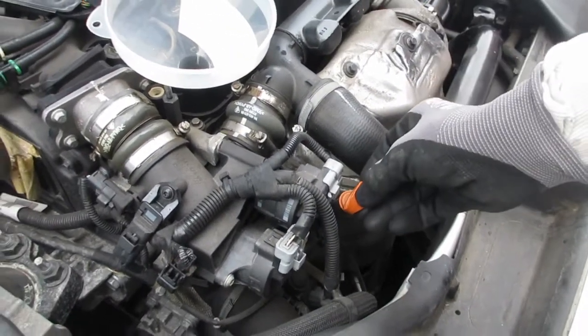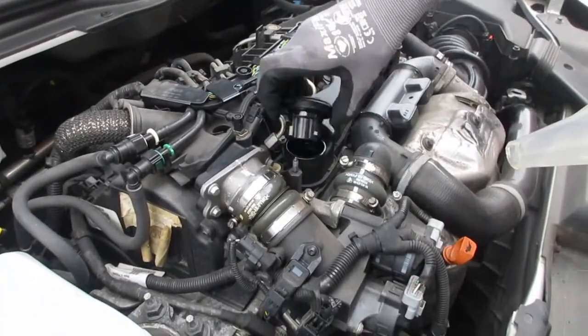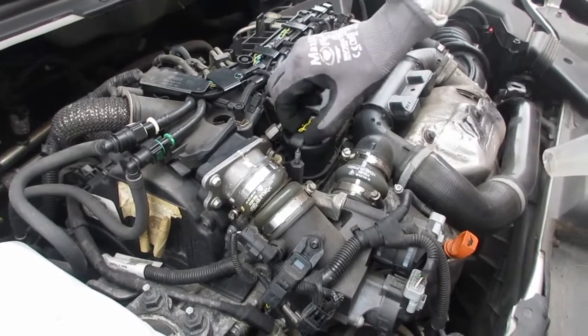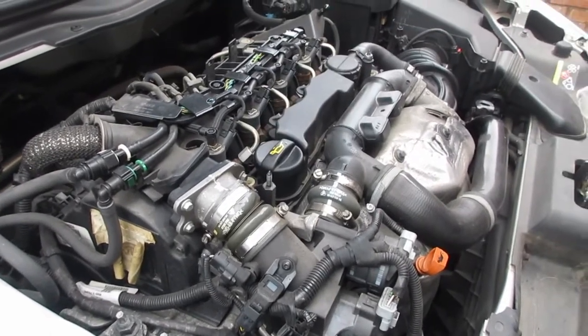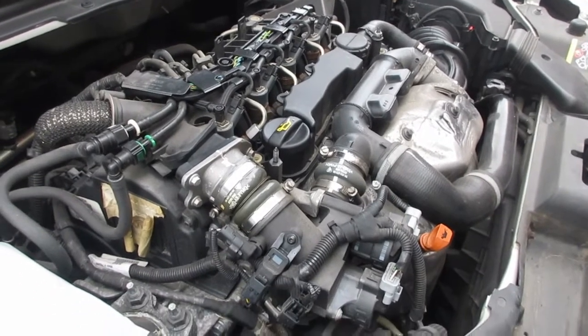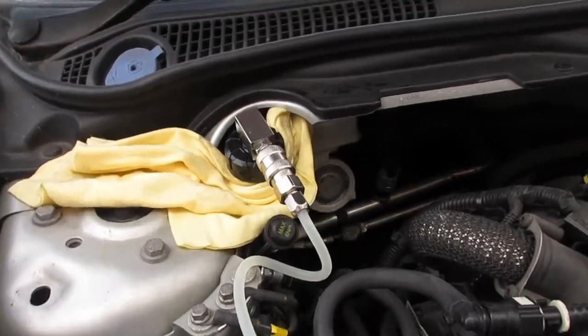That is the oil change complete. The next job is just to put the cap back on — make sure that's on properly and tight. The next job we're going to do with this car is bleed the brakes.